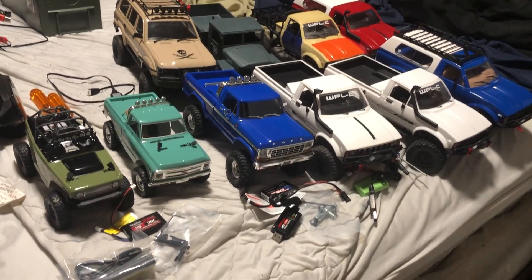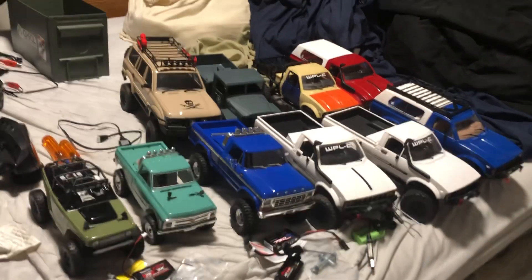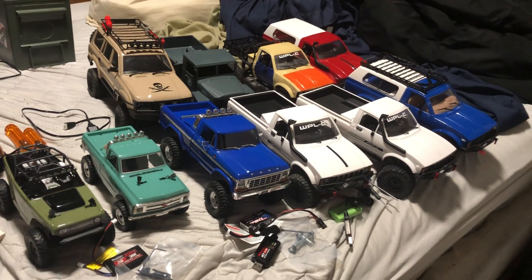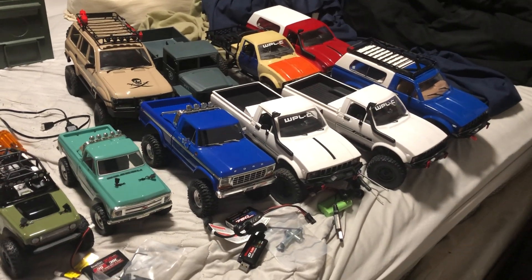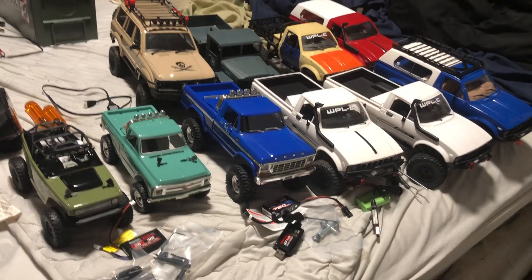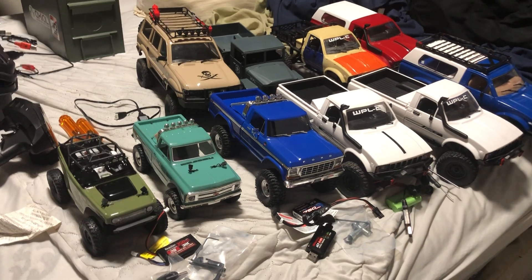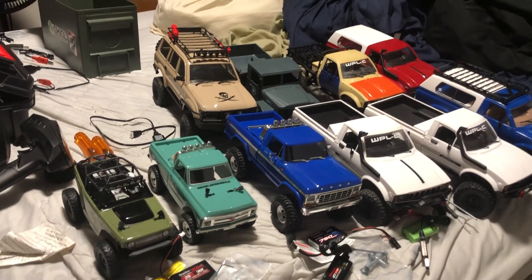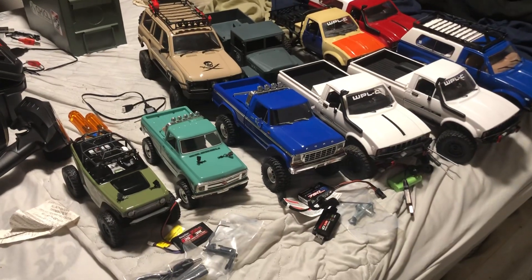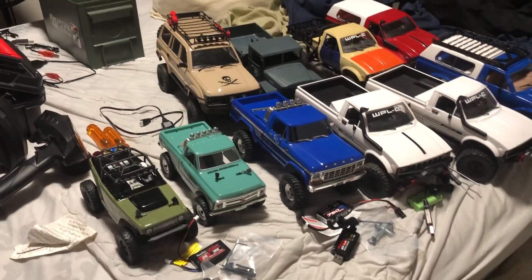Today we're going to talk about mini crawlers. I have a selection of mini crawlers here — pretty much 1/16th, 1/18th, and 1/24 scale. There are some a little smaller, like 1/12th, and I think some might be 1/14th out there. I'm going to talk about these in the spectrum of least expensive to most expensive.